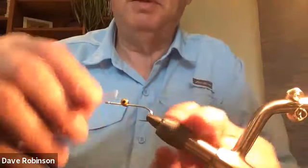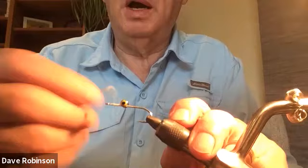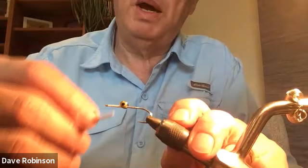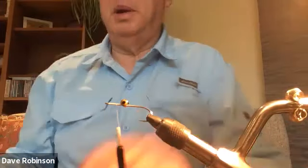Once you've got the eyes on, you dress the front of the hook right up to the eye, stomp behind the eye, and then come back to the halfway point between where the dumbbell eyes are and the eye of the hook.